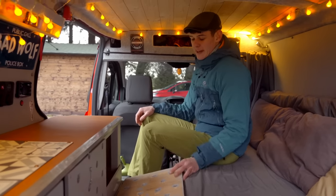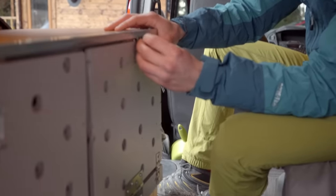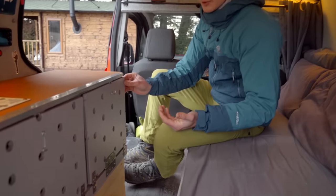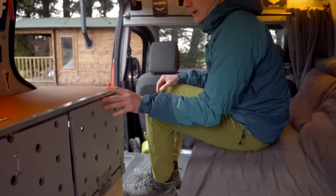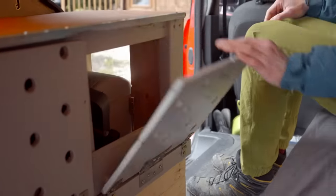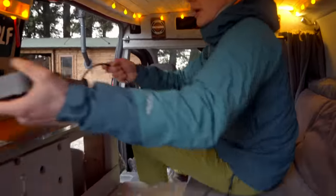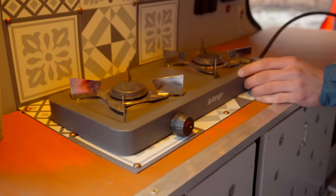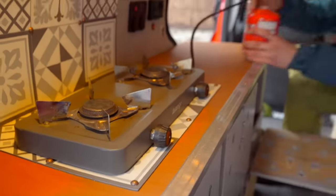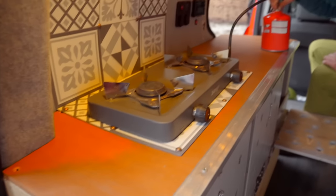The clasps on these are quite hard to get undone, which is great because you don't want things falling everywhere while you're driving. That comes down and in this compartment I've got my cooking device — just a double burner hob. I'll leave a link in the bio on my Amazon account. This hooks up to your standard camping gas canisters and you can cook and do your daily chores on that.